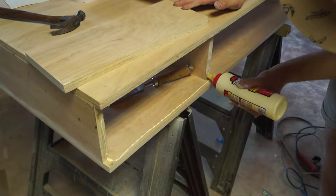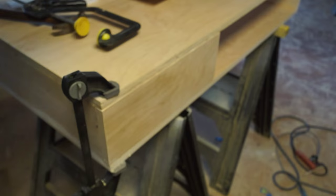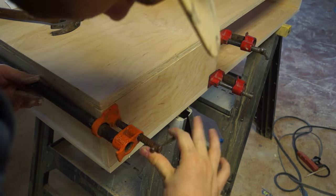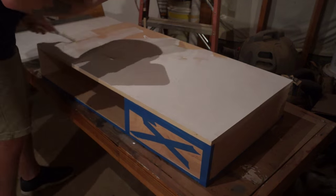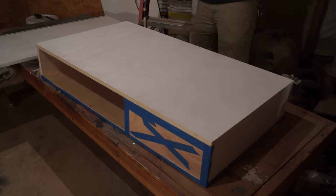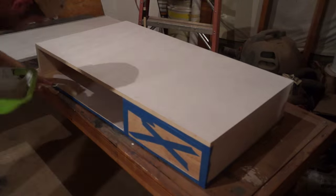The next step I did was just add that back panel on the back side of the table where my drawer is going to be. And now I could paint everything. This took a total of four coats of paint. Just be sure that you use masking tape to protect any surface that you're going to put stain on later, because we don't want any of that paint to bleed.